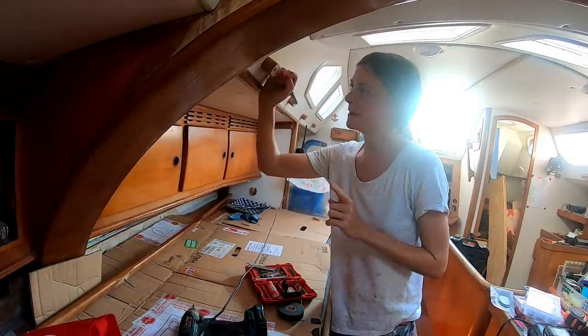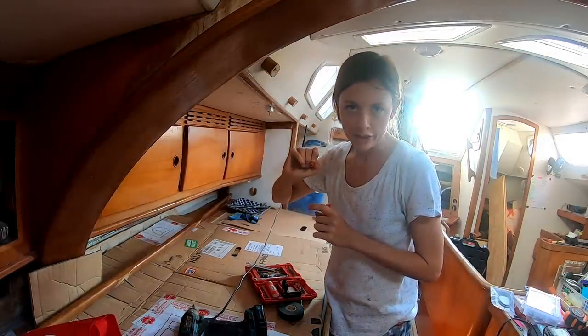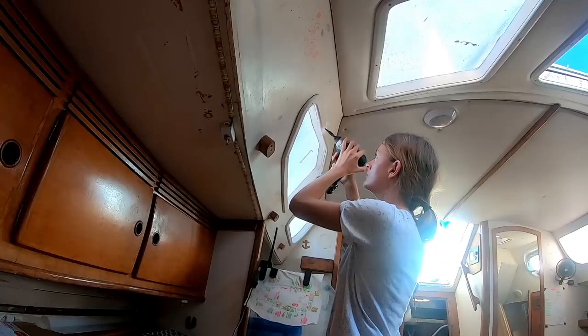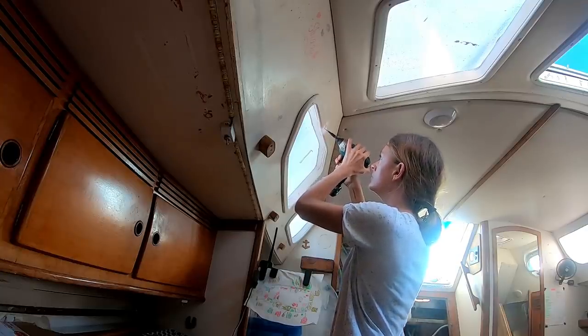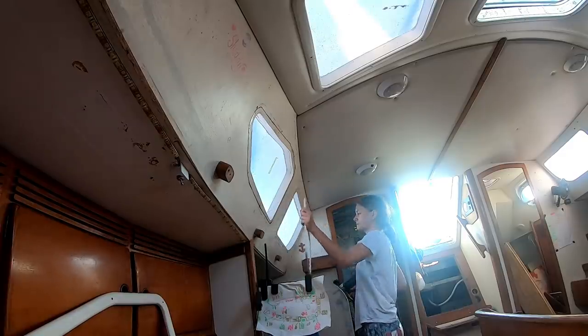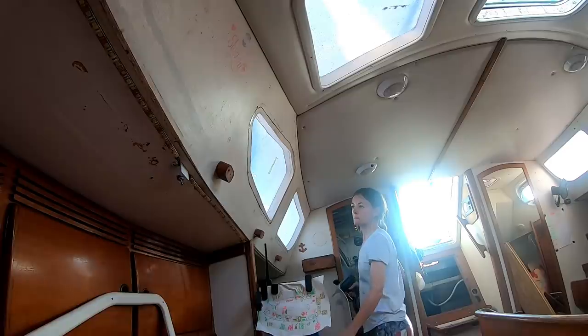Key to this experiment is labelling everything so we can put it all back together. That was the first step in here — we were waiting to take the old windows off.